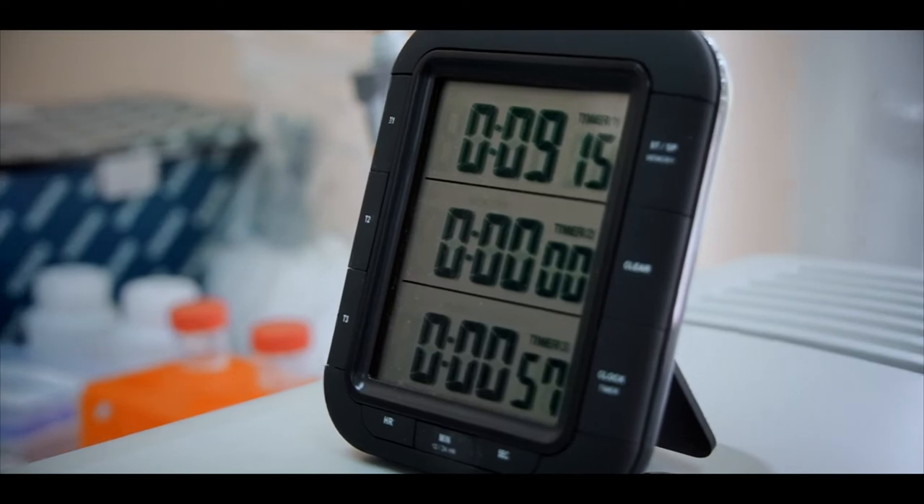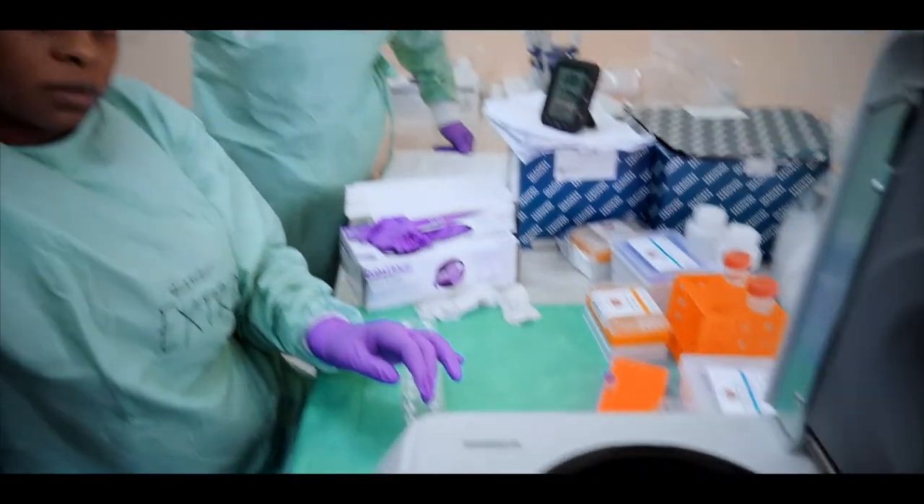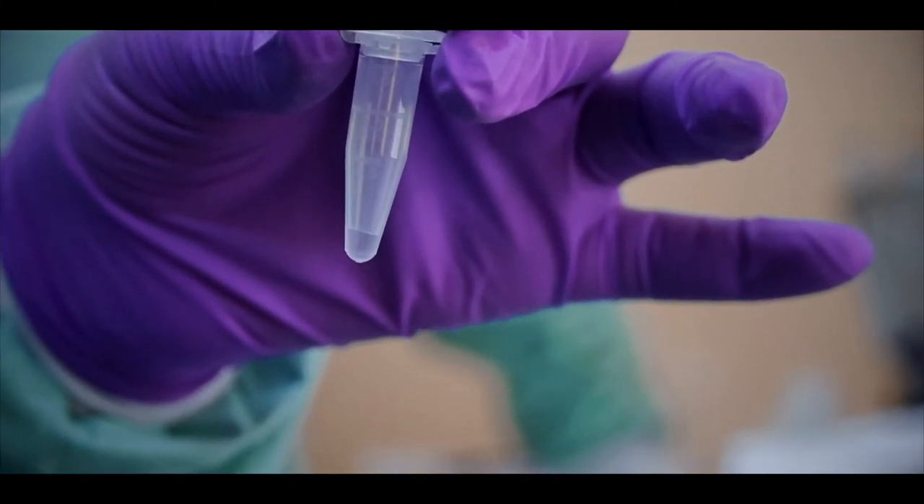The elution step is now complete and we are ready with our eluate. All the viral genetic material is at the bottom of the tube and we are ready to proceed to the next step.